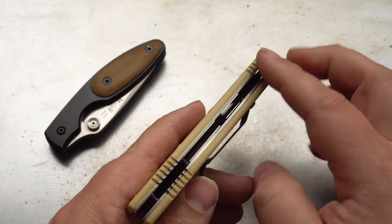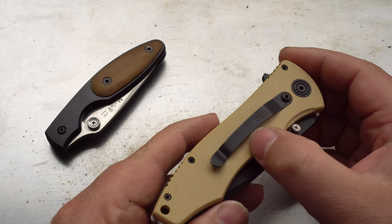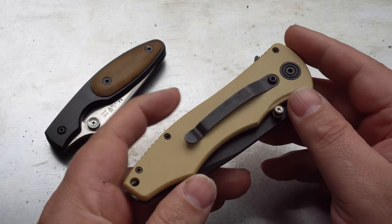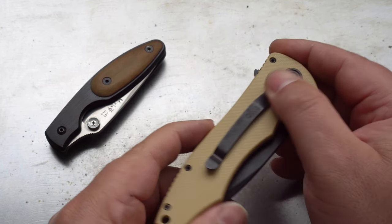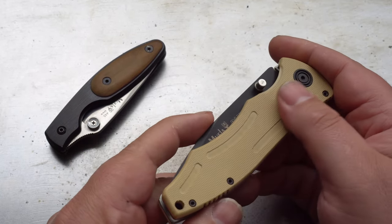The knife in my hand is called the Panther, it's a modern day tactical folder. It has G10 handles, which are available in this tan colour or black colour. I'm not sure what the coating on this black clip is, but it seems to be coming off a bit. It's very much like the black oxide on a Leatherman — not what you expect on a $200 knife.